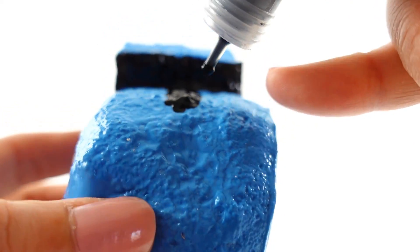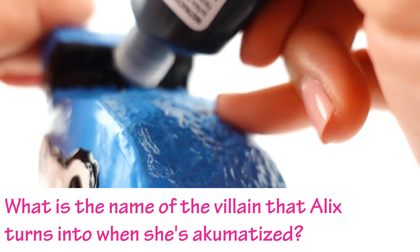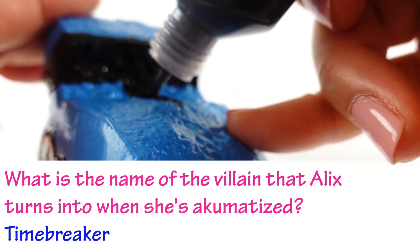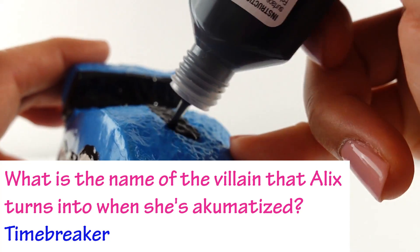Here's the answer to today's trivia question: what is the name of the villain that Alix turns into when she's akumatized? Alix transforms into the Timebreaker! Did you get it right? If you did, comment below 'I got it!'